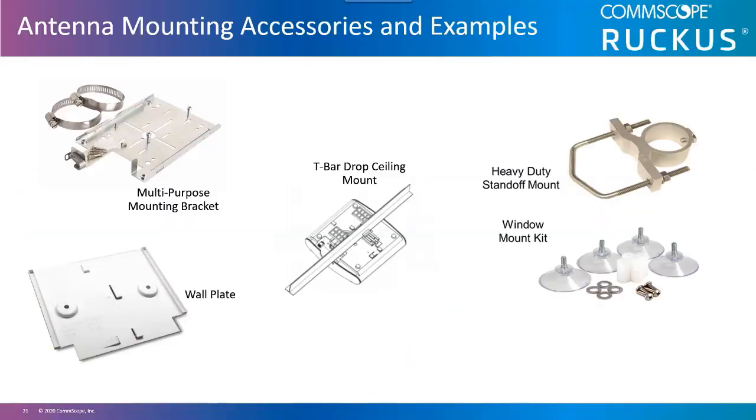Antenna mounting accessories are critical for stable Wi-Fi implementations. The mounting and orientation of the AP or the antenna determines the RF coverage provided. External antennas need to be securely mounted and installation guides should be referenced. Pole mount antennas typically use brackets for mounting, but custom mounting brackets can be made to fit needs where a standard mount does not. Brackets are typically used to mount antennas on poles, to walls, or on ceilings.